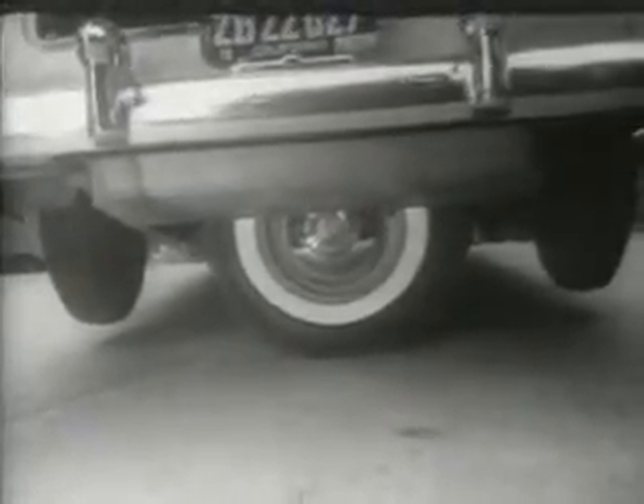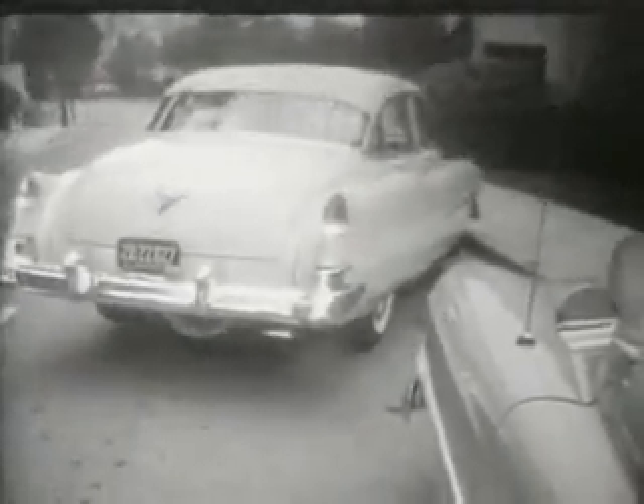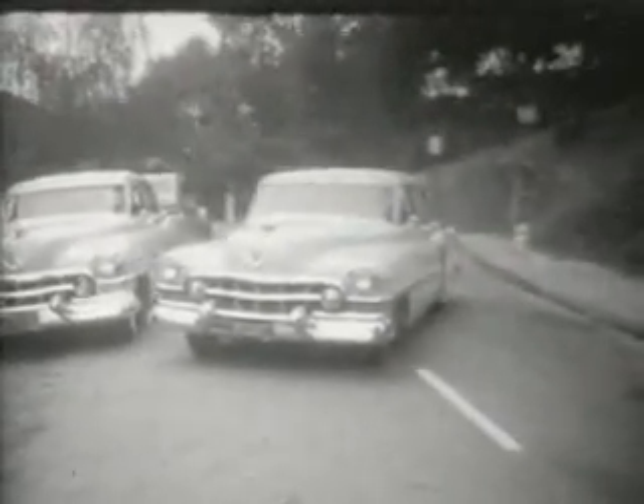Taking power from the drive shaft, the spare tire swings the rear end into the clear. Then he just retracts the spare, backs into the street, and away we go.